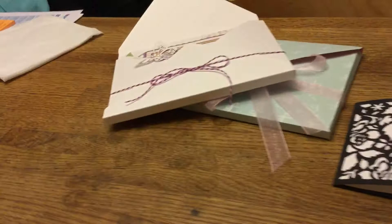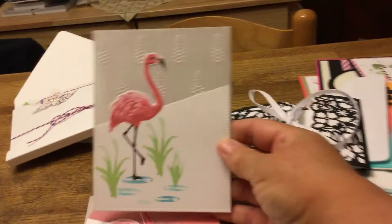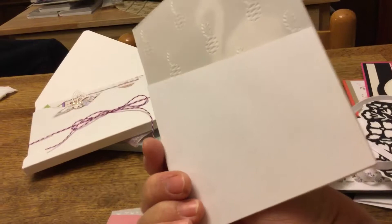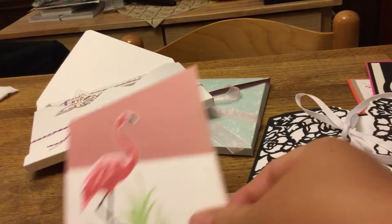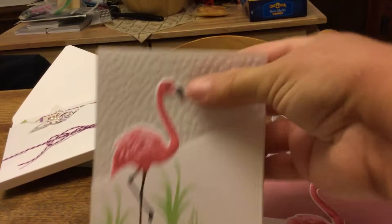I also tried to do a few flamingo cards with vellum — I saw someone do this. I embossed it, stamped it, and then you just flip it open and can leave your message inside, so it's a little different. The top half is vellum: this one is pink vellum embossed with clouds, and you just die cut the top part to shape the flamingo. This other one is done with dots or bubbles.